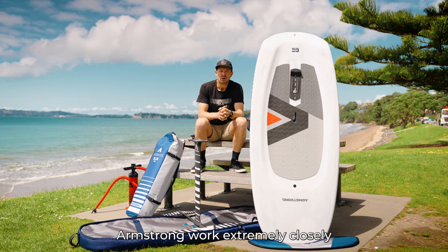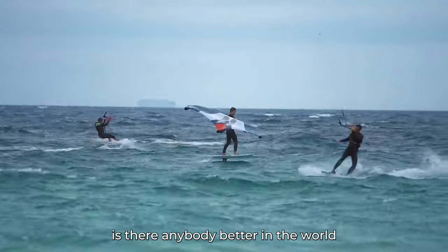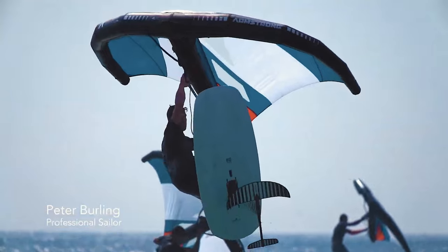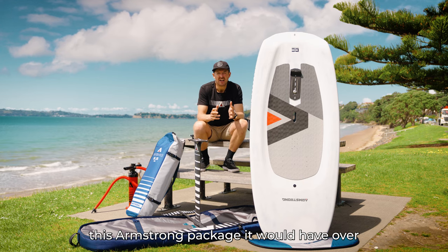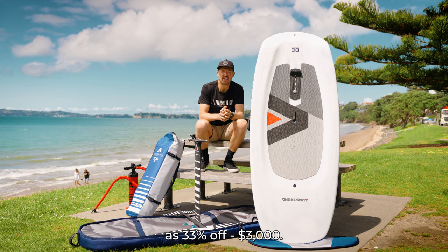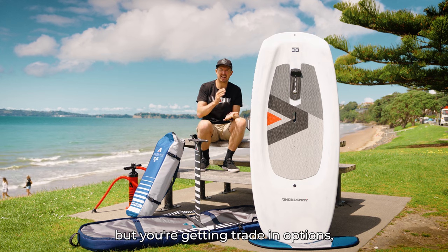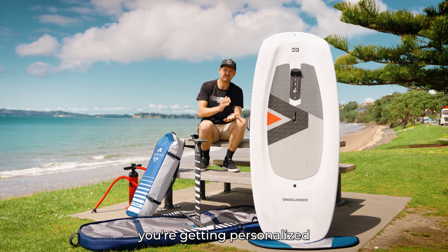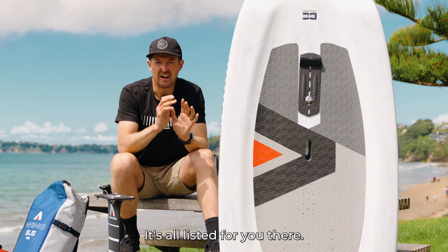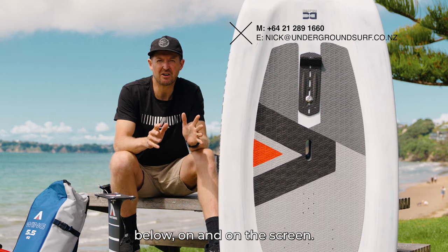Armstrong worked extremely closely with the guys in Team New Zealand and top sailing people from around the world. If you want to talk foiling, is there anybody better than Emirates Team New Zealand and America's Cup guys like Blair Tuke and Pete Burling? If we were to break down this Armstrong package, it would have over $9,000 of retail value. We've trimmed a third of that — 33% off, $3,000 savings. That is essentially the second-hand price for this kit, but you're getting coaching, trade-in options, and personalized advice to help you build this kit.